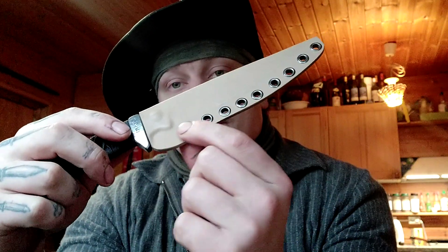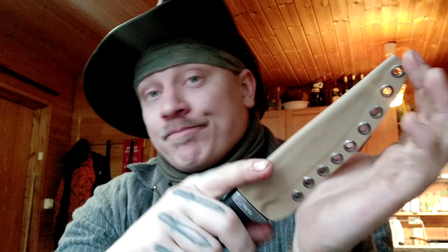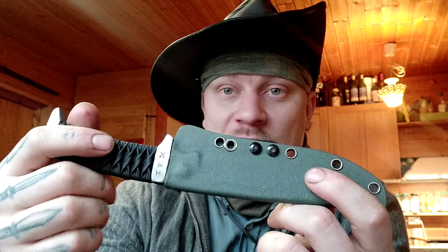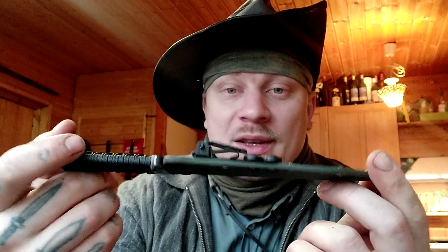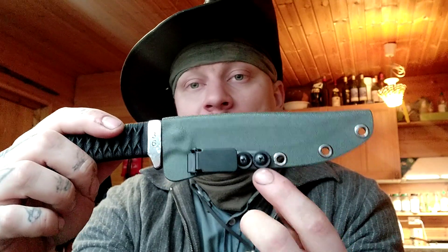The problem with these pocket clips is that you've got to be really careful with the distance between these eyelets. On this particular one the pocket clip doesn't fit. On my own personal one I fudged up the first attempt at drilling - drilled a little bit to the side - so I'm going to have to make some kind of jig in order to do these properly. It's not super difficult.